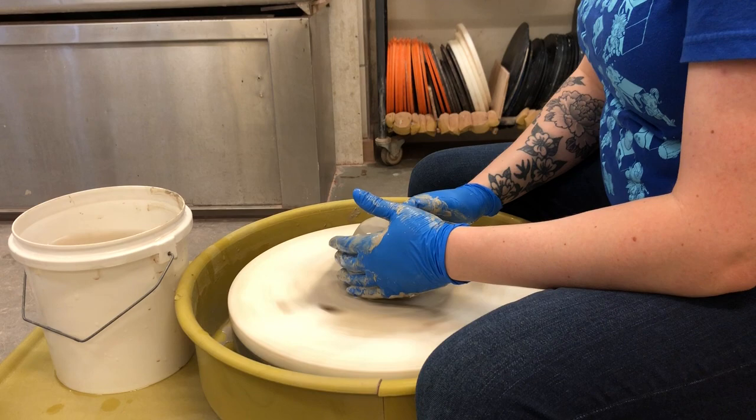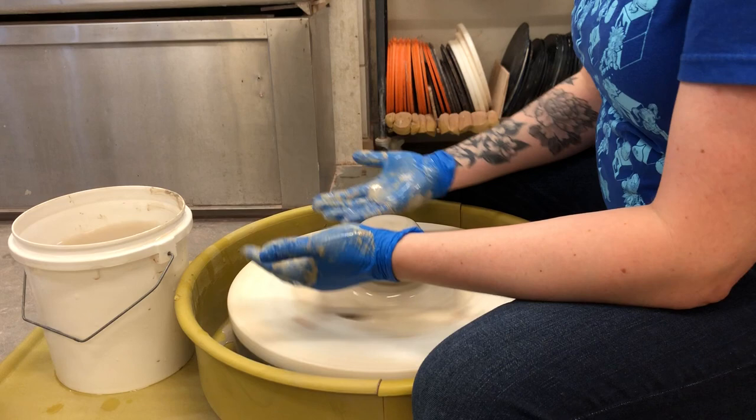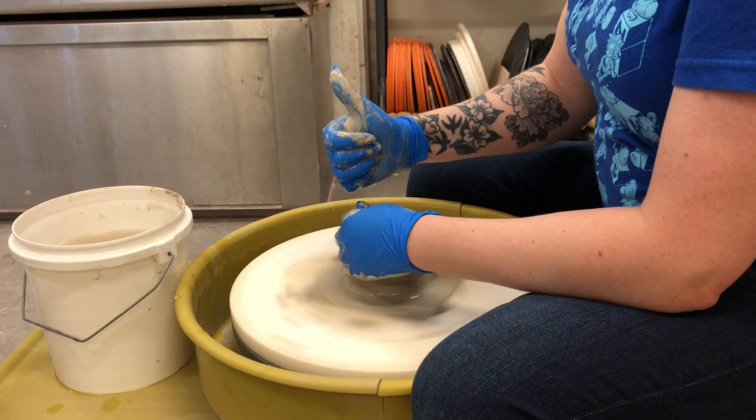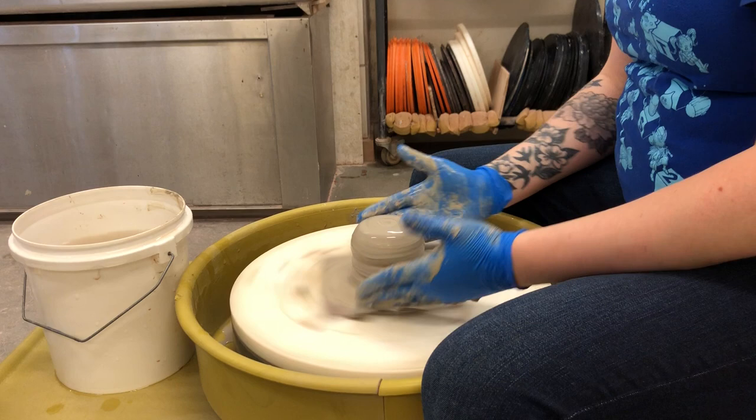Hey Bern — shout out to Bernceramics.com. Bern is amazing and her art is stunning and I am always inspired by her every day. She's making this video due to the COVID-19 lockdown, and she's also making videos for her students to learn by. Good luck with your videos Bern — inspired by you, doing what I can to make this happen for my students as well.